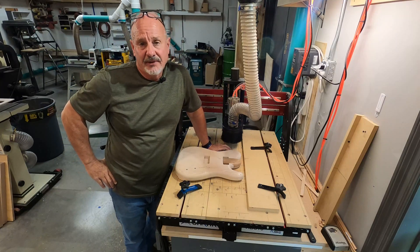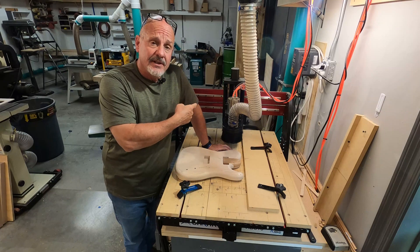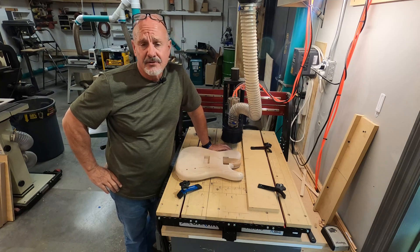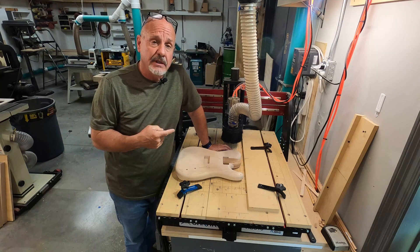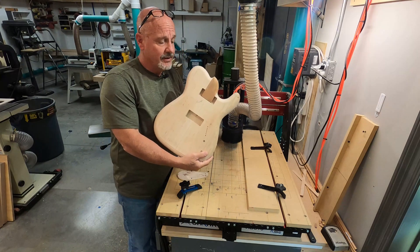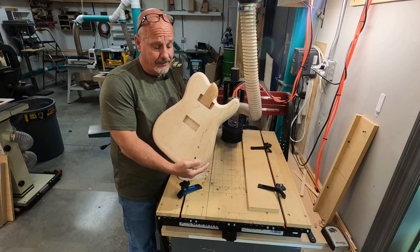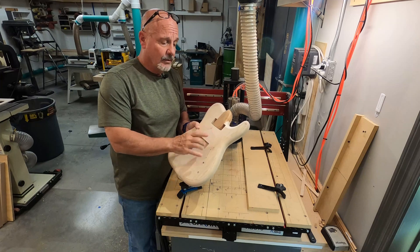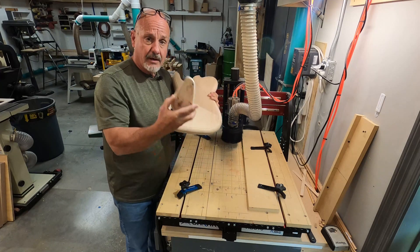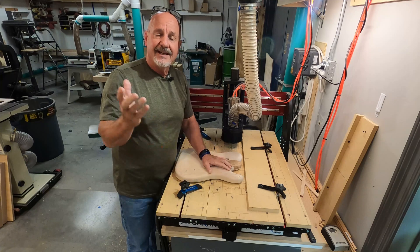Hey folks, welcome back. I'm Dave and we're here in my shop where I build EWAR guitars. This is going to be episode number four of the series where I'm trying to learn how to use this CNC machine right here — it's a Shark HD 510. I'm working my way through figuring out how to use it, the software that controls it, and how to incorporate this machine into my shop with my other tools and methods I use to make these guitars. In this video, we're still working on machining this body. We're going to be cutting it out, cutting the pickups, the control holes, the control cavity, and the control cavity cover. I hope you stick around — if you dig it, give me a like and subscribe.